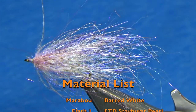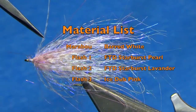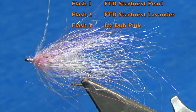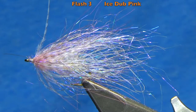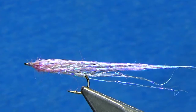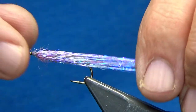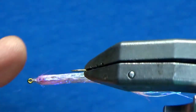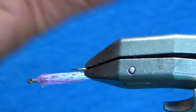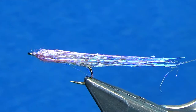The materials for this are extremely simple: barbed white marabou, starburst in pearl and lavender, and ice dub in pink. What I really want to show you is how this looks when it gets wet. Now that it's wet, you can see how it all blends together — it absolutely becomes a minnow. In the water, all the different fibers twitch, undulate, and move together, and it just comes alive. So without further ado, let's get tying.